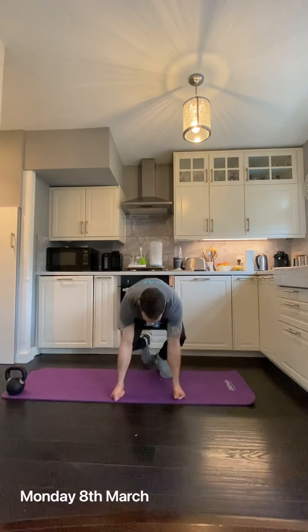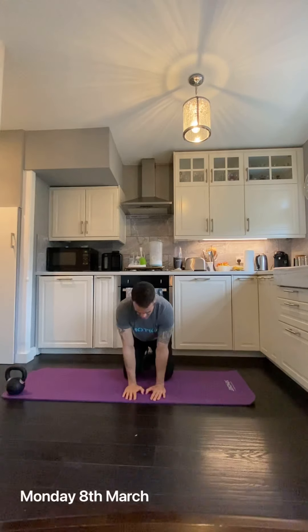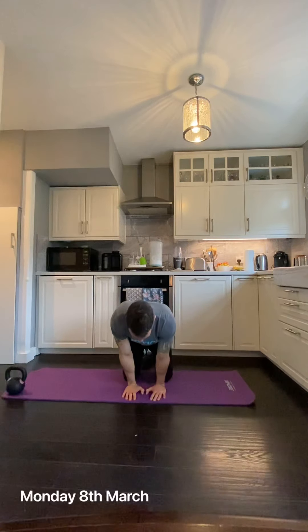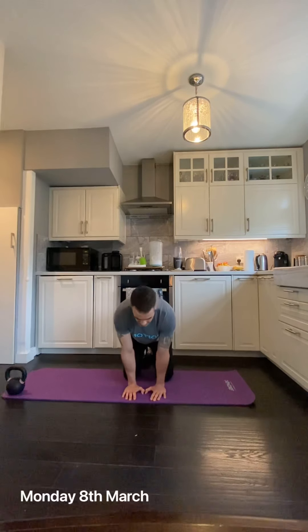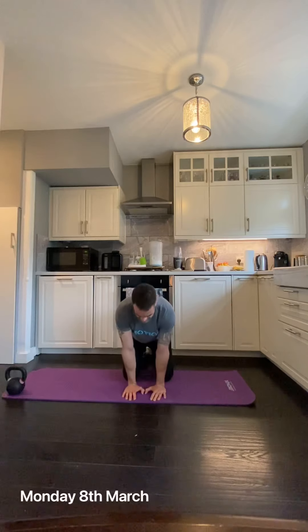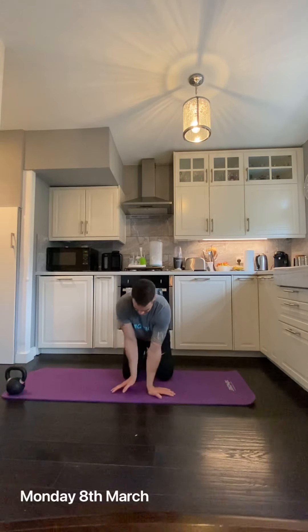First thing on the wrist guys: we're gonna go fingers facing forward and just go for five pulses, keeping the fingertips down, the arm straight. We're just trying to get the shoulders over the fingertips for five reps, leaning that weight over the fingertips. Then we're going to change the hands to face left and right.